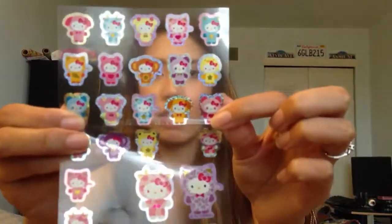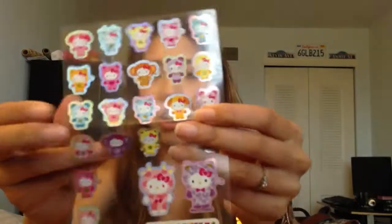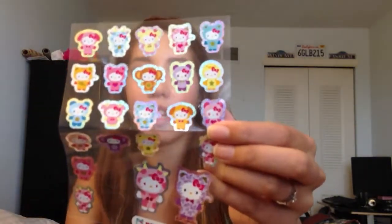On this side over here in the front, I have these really cute Hello Kitty stickers that were sent to me from iHeartKawaii on Instagram — her name is Cindy. She sent these to me in a pen pal letter. I like using these in my filofax.